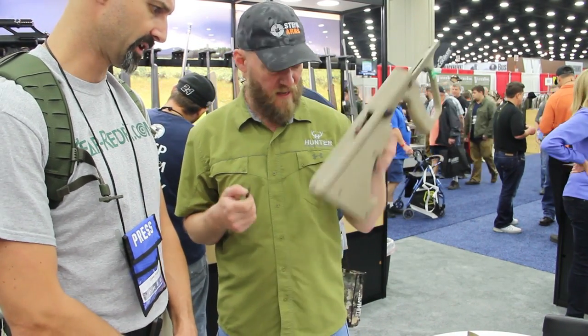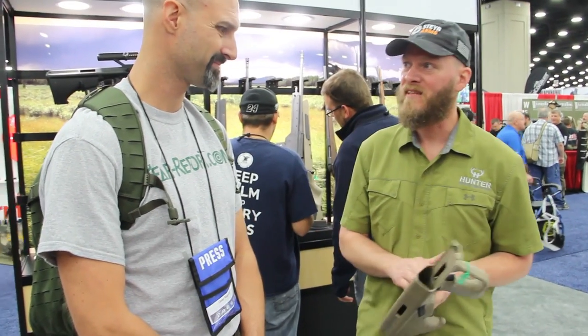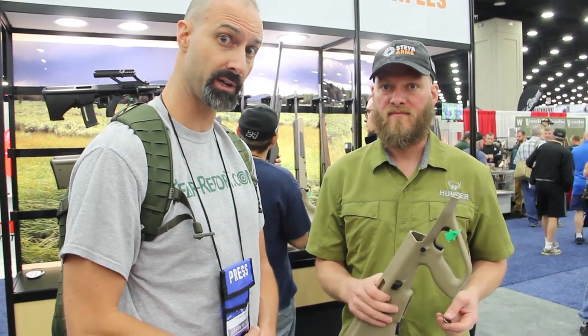Very cool. And that's the extent of the AUG overview. We appreciate it. Hopefully we get a hold of one of those and do some shooting and show you how it works.